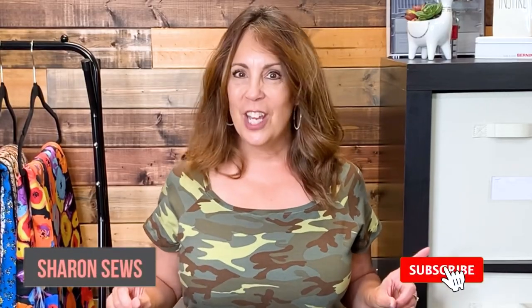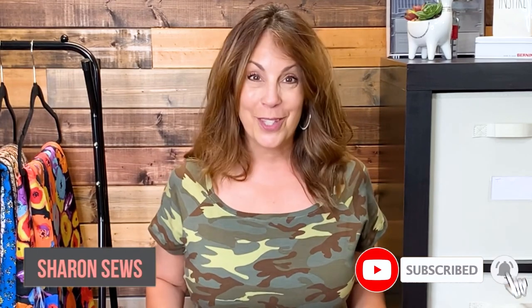Hello! I was in Minnesota recently and I popped into SR Harris. Today you're going to see the smallest fabric haul ever from SR Harris. I'm Sharon. Welcome to my channel, a channel where we talk all about sewing.